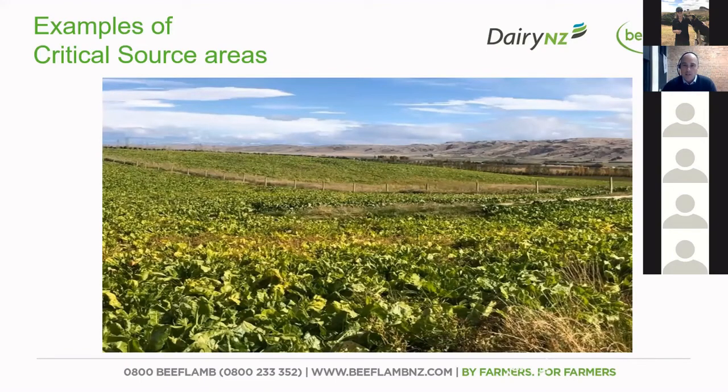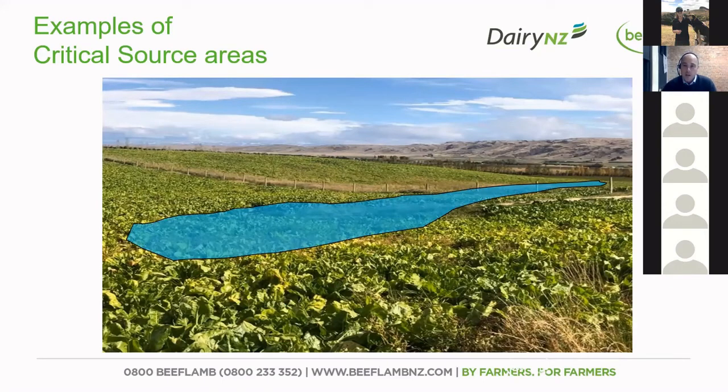Here's a picture of another critical source area — this paddock is still in crop, and you can see it highlighted there. That's a little low-lying area, so when there's a significant rainfall event, that will get wet and you'll have overland flow moving across the land in that area.